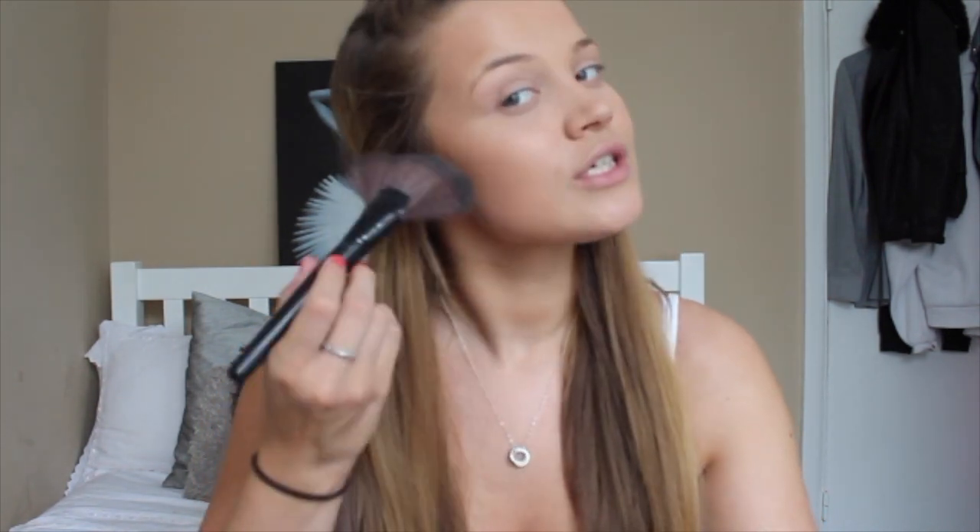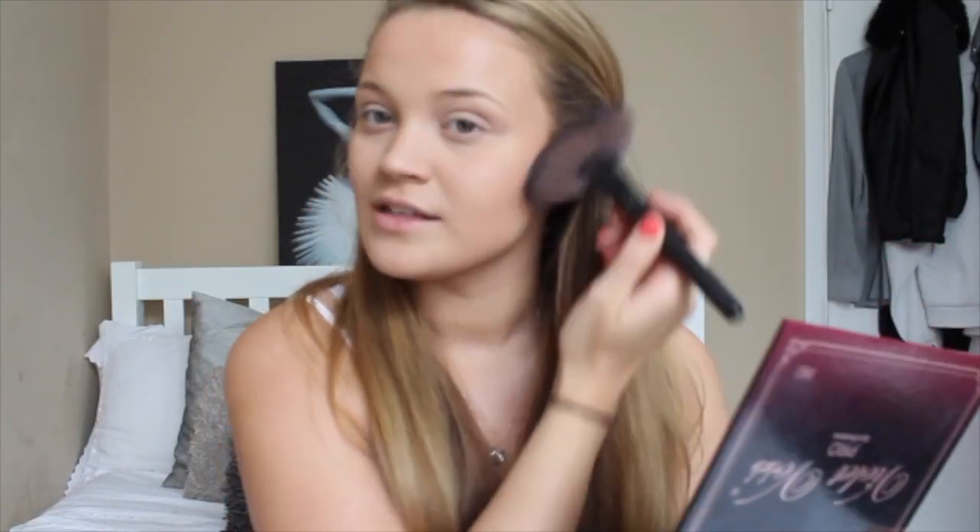To make it look all bronzy — even though you can't really tell the difference on camera, in real life I can assure you there is a difference. To contour I'm using the MAC Bronzing Powder. I'm just taking this fan brush to contour because I feel like it's thin enough to get right in the hollows of my cheeks. Also if you contour just a little bit here and here it gives you more of a pointy chin, because I'm lacking in my jawline.